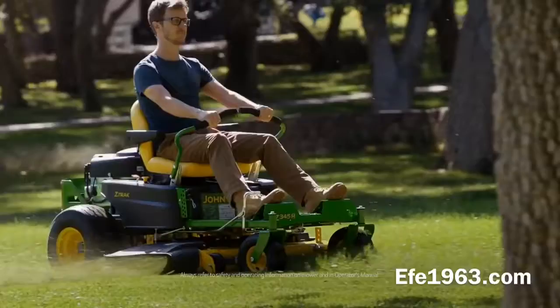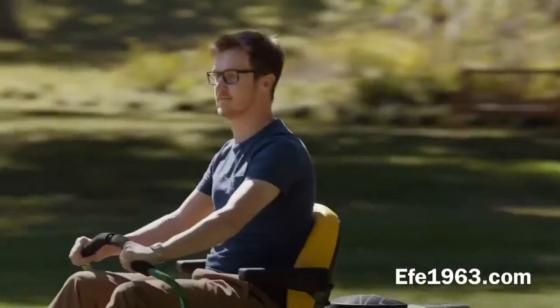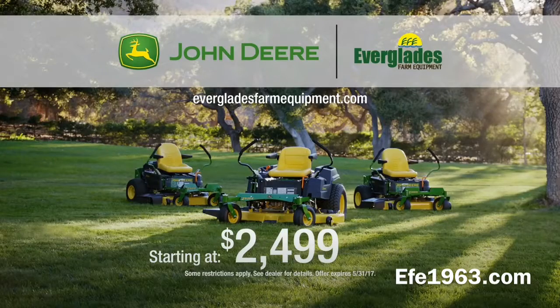they're words to live by. The John Deere Z-Track Z345R with the Accel Deep deck to mow faster, better. Now get a residential zero-turn mower starting at just $24.99. Visit Everglades Farm Equipment.